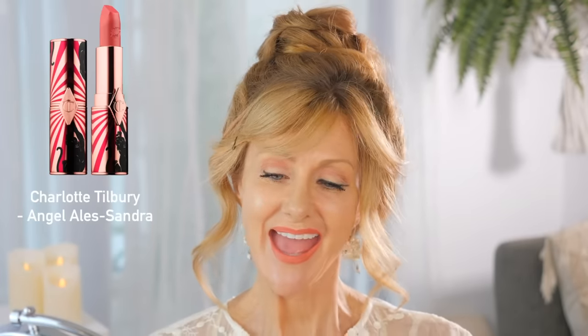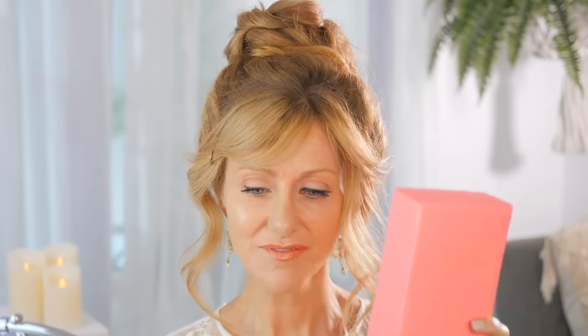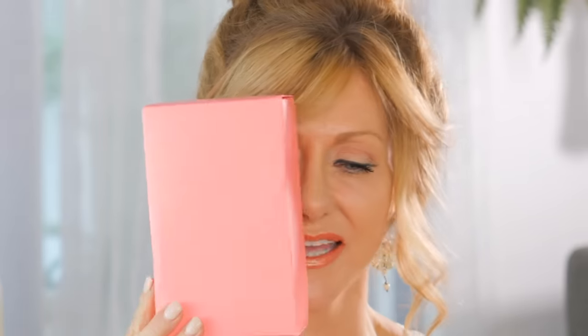I'm topping it with a lipstick — Charlotte Tilbury in Angel Alessandra — and coloring it in. On the correct side, I make sure not to go out to those corners, then add a bit of gloss. If I cut my face in half, you can see the difference between the two sides. It's a subtle difference, but as the day goes on the lined-to-the-corner side is going to bleed into the lines in the corner of my mouth. This softer look is much nicer for mature women.